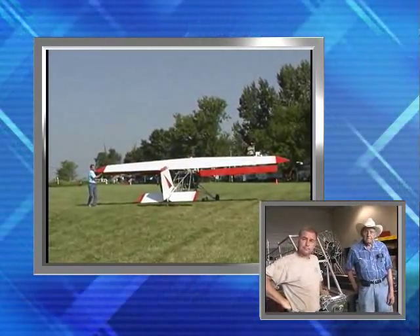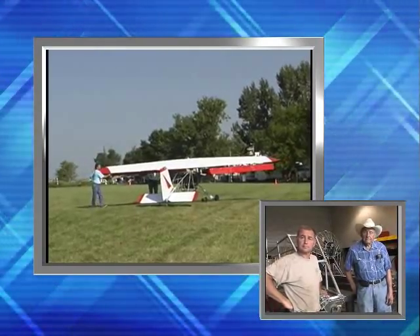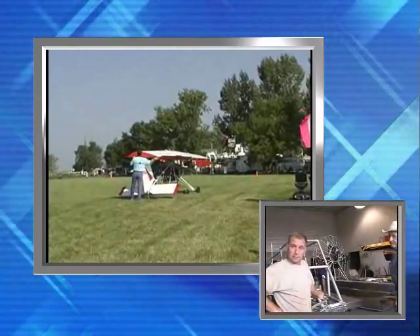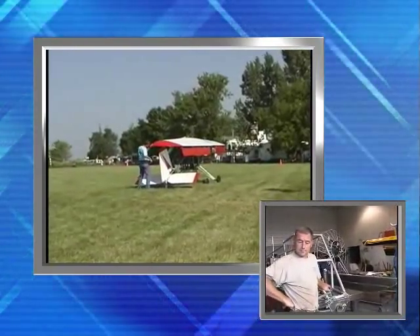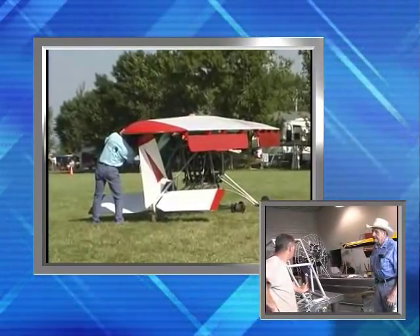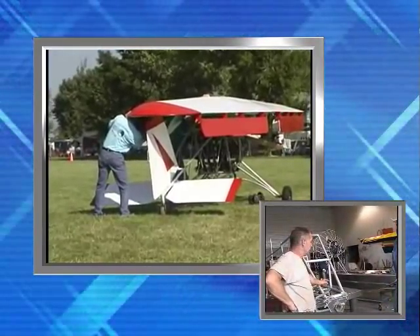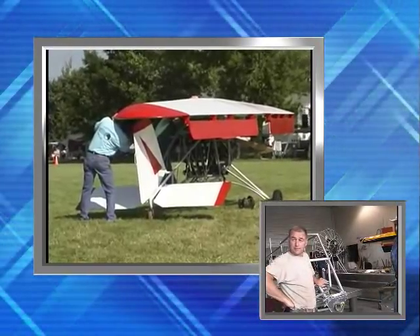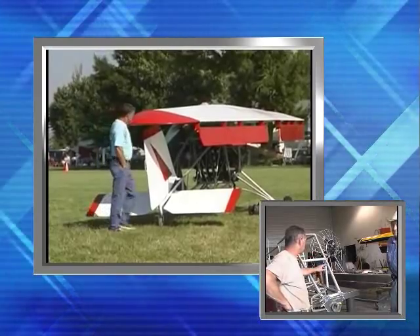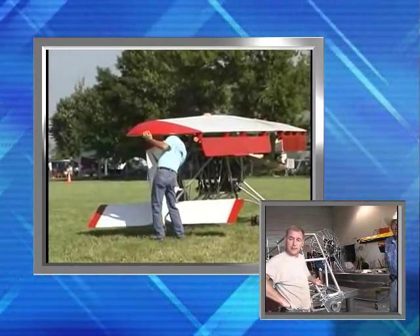We're not just using them for the ultralight industry. We've got airboats — for us, that's it. We run them on the R-Ultralights, a lot of the Aerodrome aircraft ultralights. Little airboats — we have about three sizes. We run the 40s and 50s on those. And when we get to the biggest ones, we run the VW on the biggest airboats.